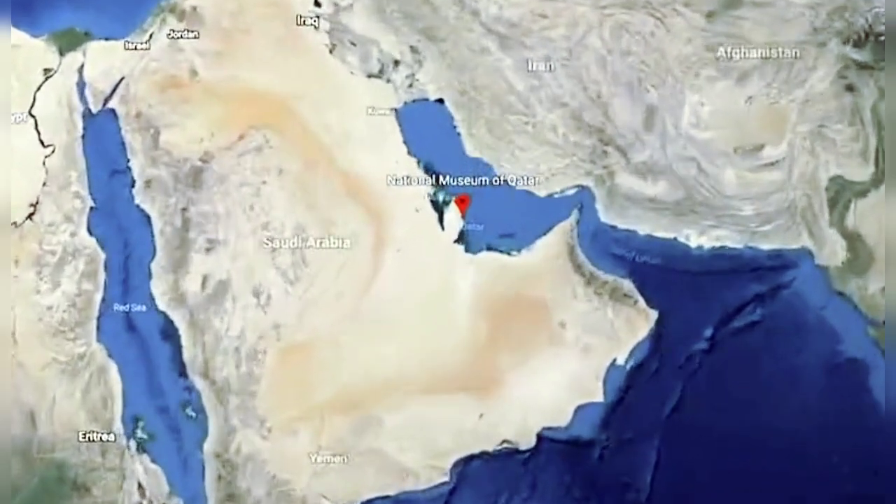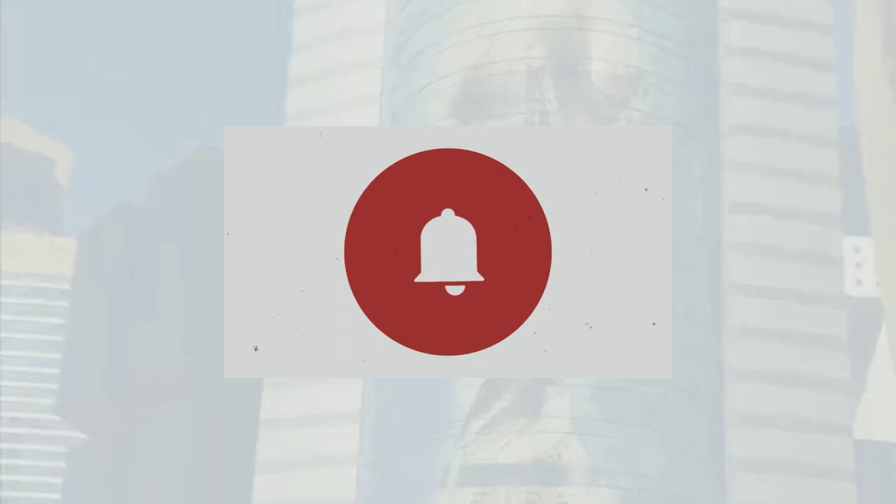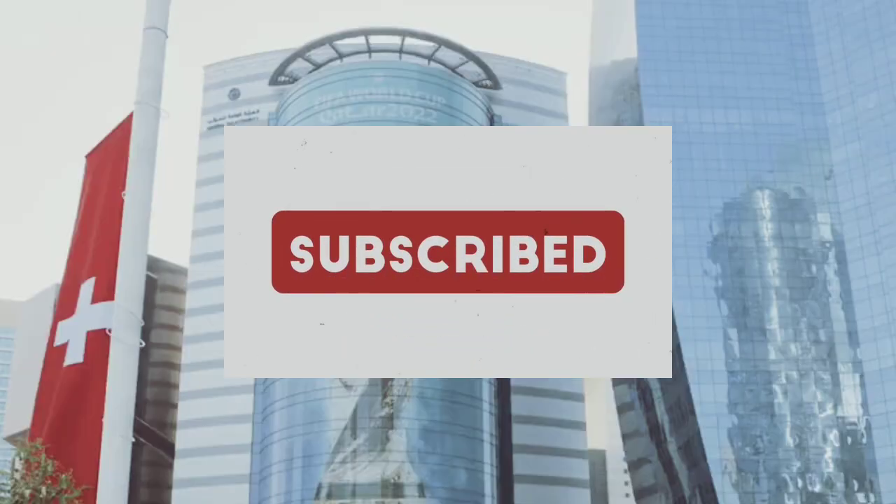Let us know in the comment section which of these FIFA World Cup balls is your favorite. Subscribe for the best Qatar World Cup content.